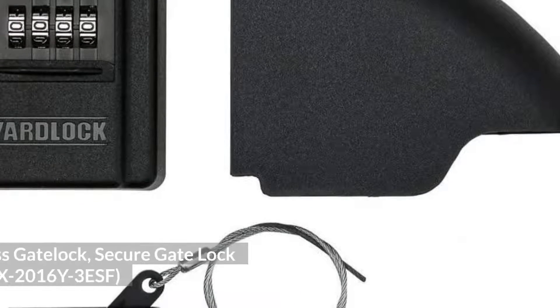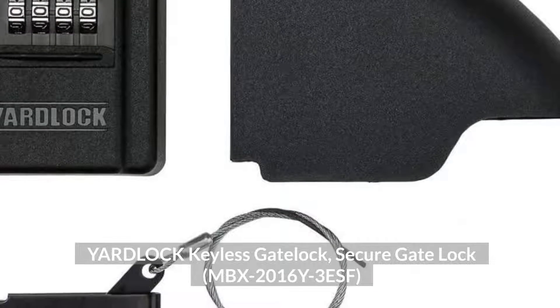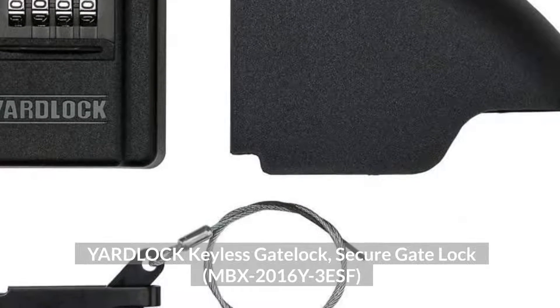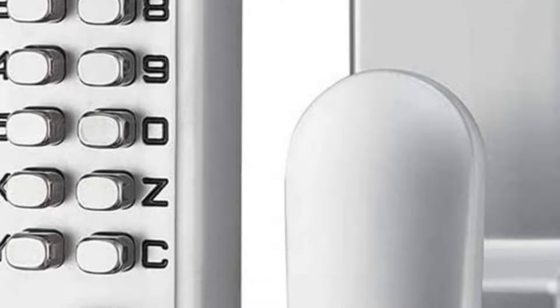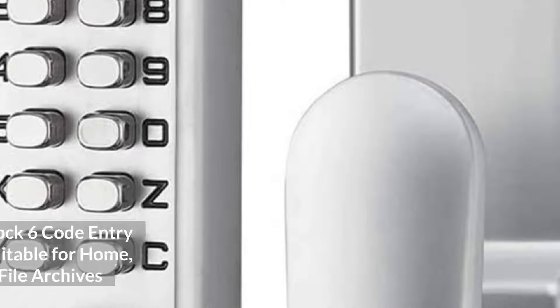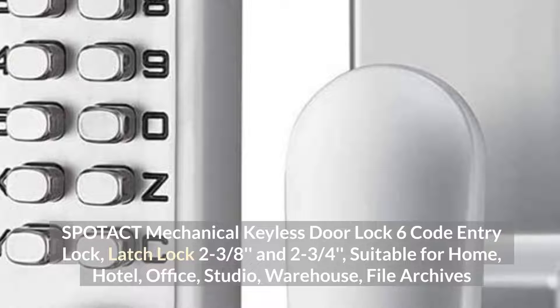Top 1: Yard Lock Keyless Gate Lock, Secure Gate Lock, MBX 2016 Y3 ESF.